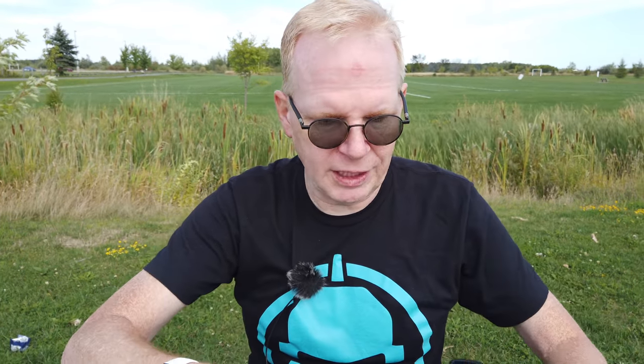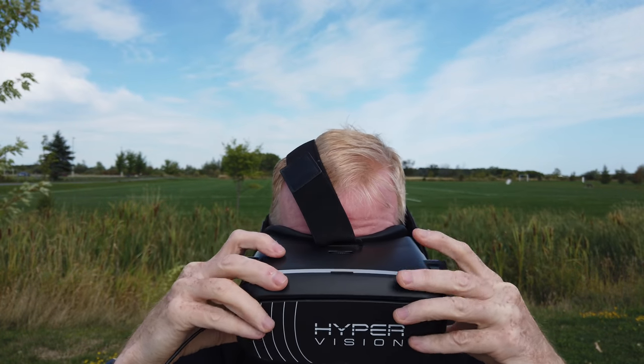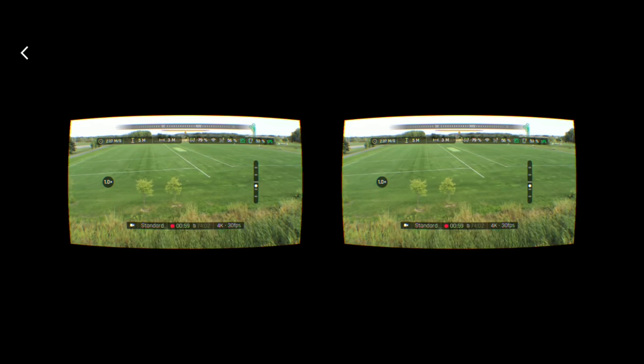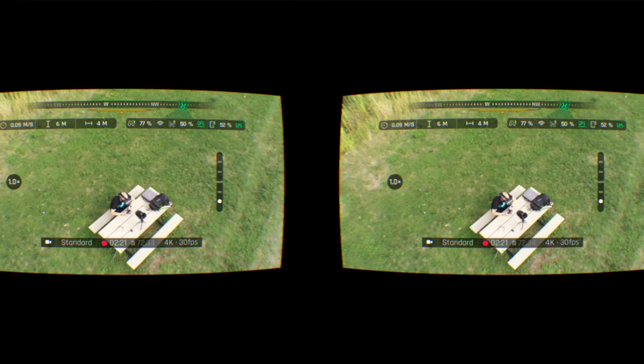You will need a longer cable going from the controller to here — I'm using a really short one but I've set it on the table so it's fine. Putting this on — oh yeah, baby, this looks wild! I see two trees down there and if I fly forward... yeah, there's no problem. It shows all the information on screen, everything I normally see. I can imagine flying this in Arcade mode with the goggles would be pretty sweet. Bringing it down — missed the swamp by that much!